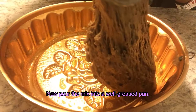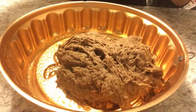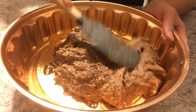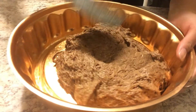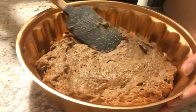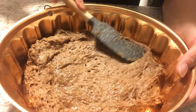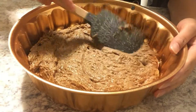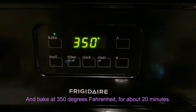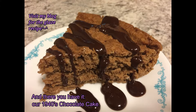Now pour the mix into a well-greased pan and bake at 350 degrees Fahrenheit for about two minutes. And there you have it, our 1940s chocolate cake.